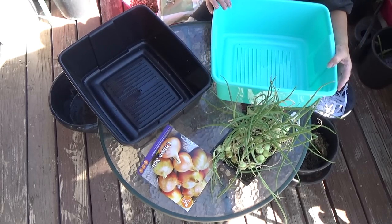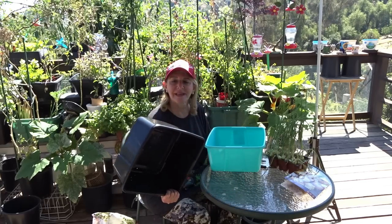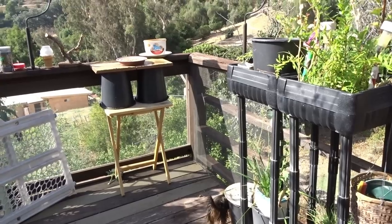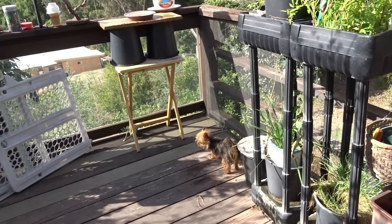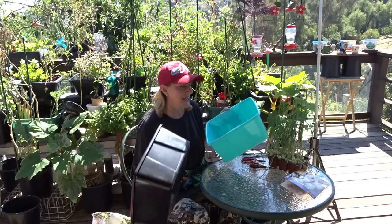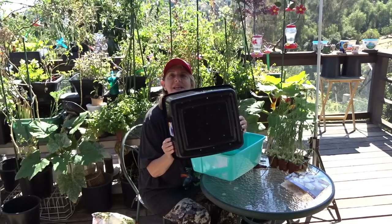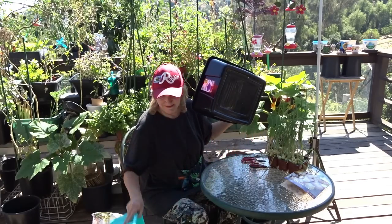They cost two dollars a piece and they are fantastic to grow in. You've seen all around my deck those upside-down planters — they sell for over a hundred dollars and I don't even think they hold as much as these do. You could put this together and make your own for two dollars, but the way I'm going to do it will cost me four. I got an aqua blue one and a black one.